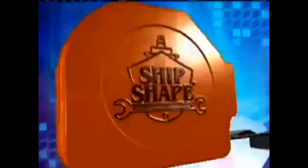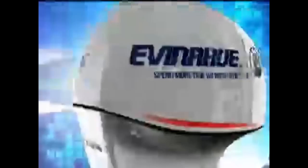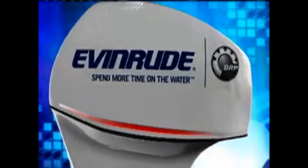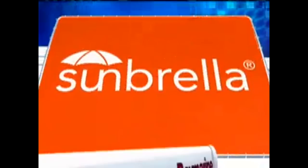Ship Shape TV, the world leader in boat improvement, is being brought to you in part by the high-tech, low-maintenance Evinrude E-TEC — Evinrude, spend more time on the water. By Sunbrella Performance Marine Fabrics, shading boats and boaters for over 50 years — we've got you covered, Sunbrella. And by Ray Marine, world leaders in marine electronics.